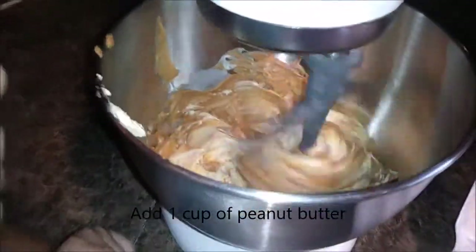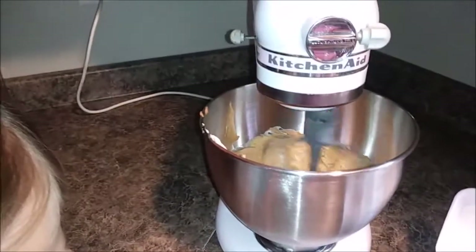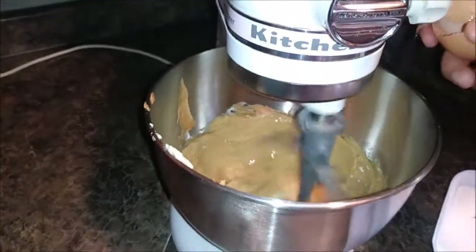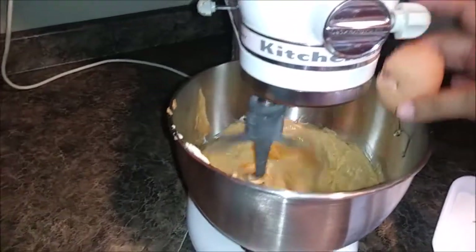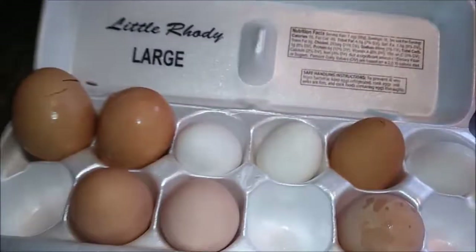Now we're just going to let that mix until it combines. So then it calls for two large eggs — we're using whose eggs if they're large? They're Apple Jacks' eggs. And now our leghorns are laying, so we have some white eggs. They're little bitty ones because they just started laying.